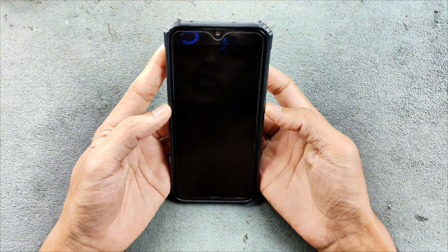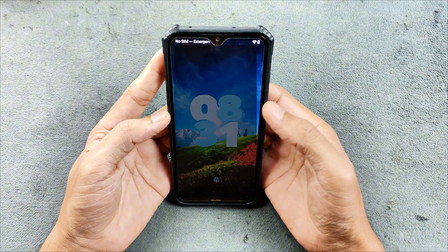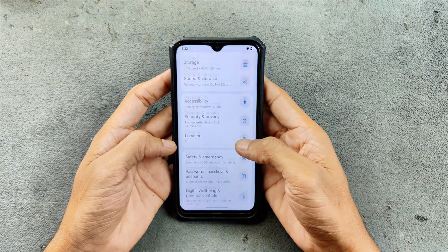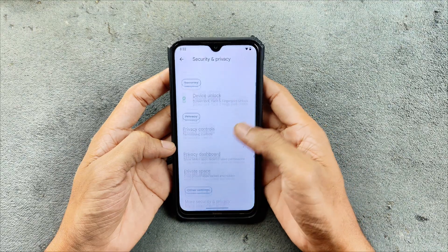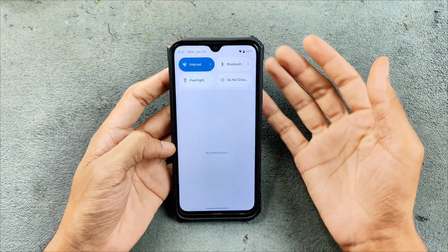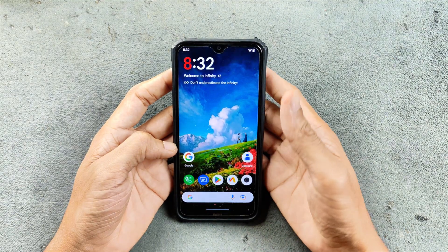No issue with that. Let's try face unlock — as you can see, pretty fast, no issue. As an Android 15-based ROM, we do have private space, peek, and all those features. The notification panel looks good as well — no issue with that.